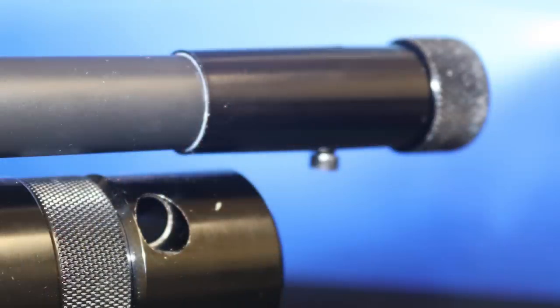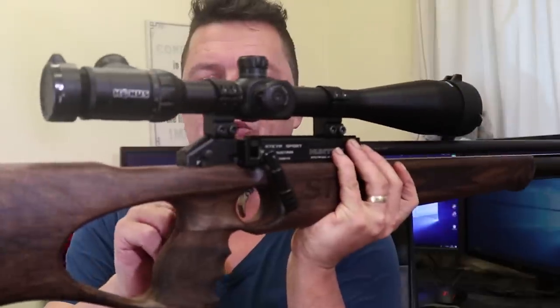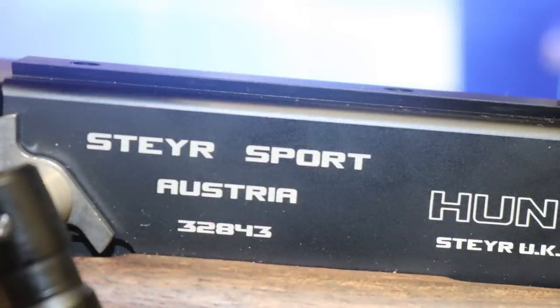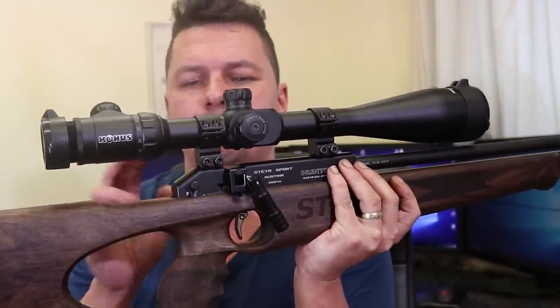Being Steyr, this is a fantastic match-grade barrel. What you don't get by default is a half-UNF thread on the end. You either have to get a Steyr adapter which you screw or glue on to give you a half-UNF, or do what Jeff did and get one off eBay to slip over and grub-screw in place. The bark on it is fairly loud — middling for a rifle, certainly not as loud as an MP2, but not quiet. If you're backyard plinking you may want to put a moderator on. Scope rails are standard 11mm dovetails, though the rear section is only about an inch and a half, which may limit scope placement.